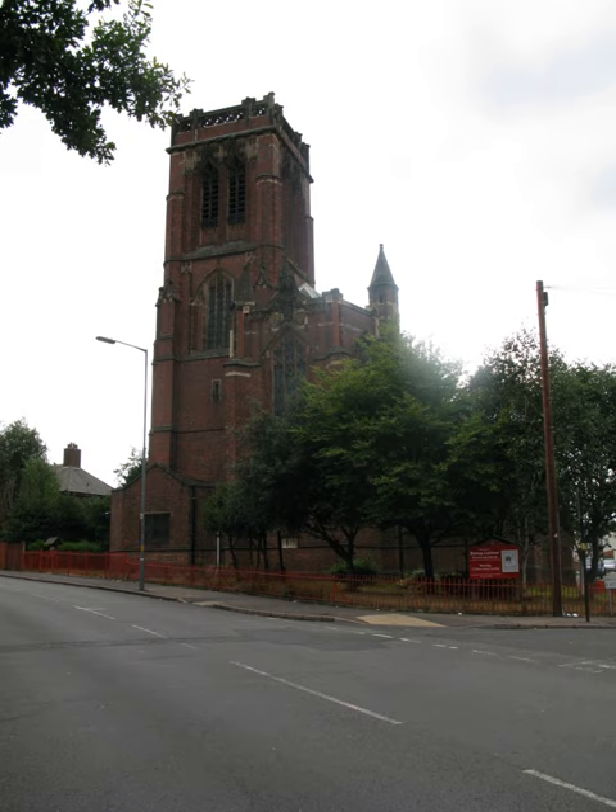The church has a two-manual pipe organ dating by James Jepson Binns. A specification of the organ can be found on the National Pipe Organ Register.